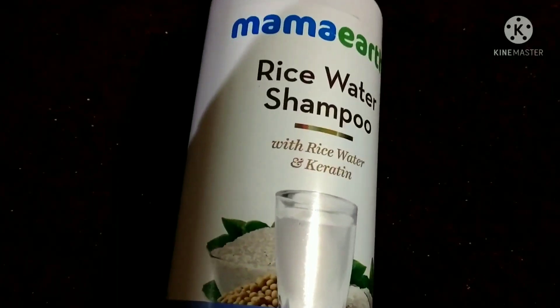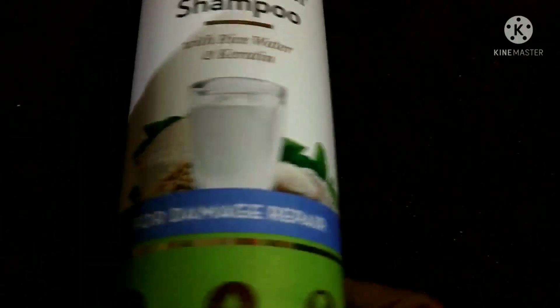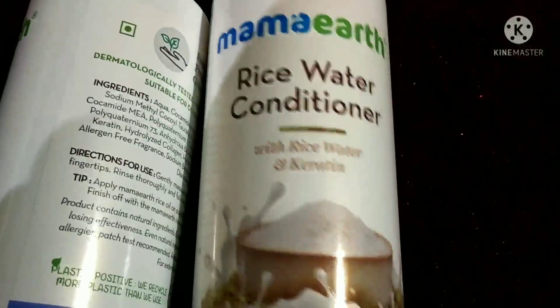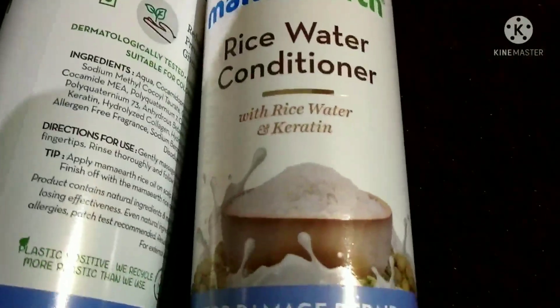I will use the chemical-free ingredients. I will use the conditioner in this sample — my conditioner is A2 conditioner or rice water conditioner, used for all hair types.